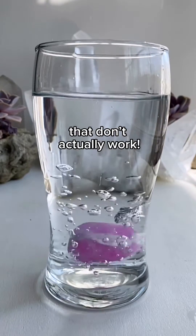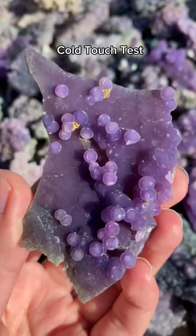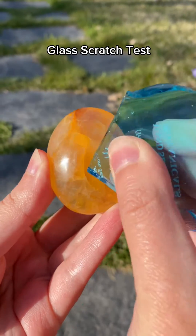Four popular tests for fake crystals that don't actually work: the fire test, the cold touch test, the water test, and the glass scratch test.